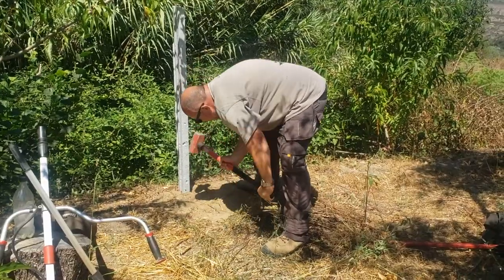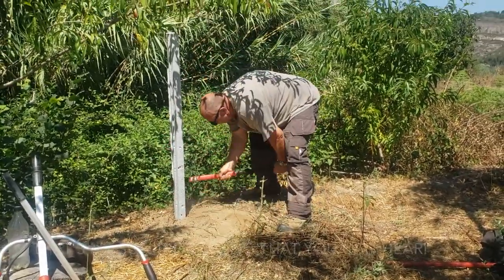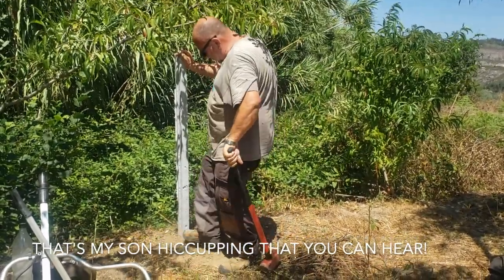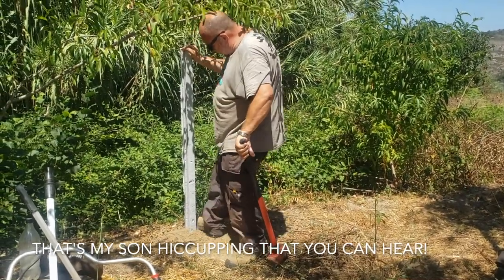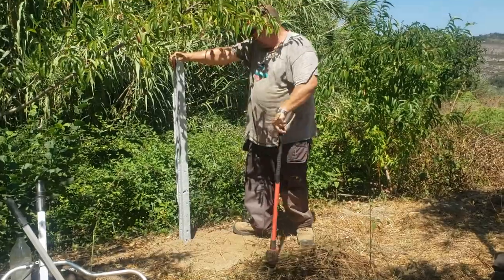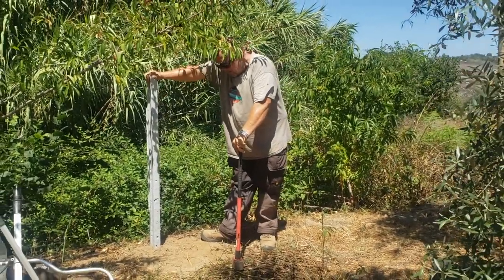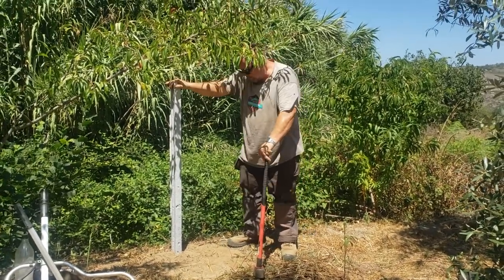Another good thing to do is compact that sand down a little bit with your sledgehammer while you've got it there — tamp it down with sand again. That's as much as it can move, so that can handle a fence under strain, no problem.